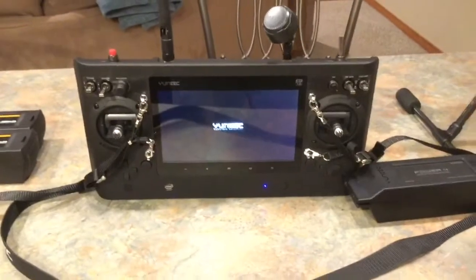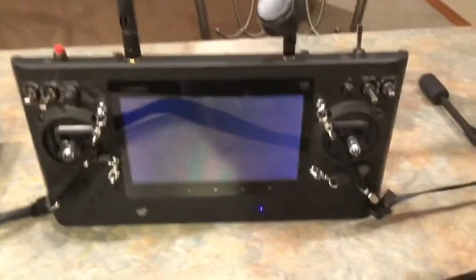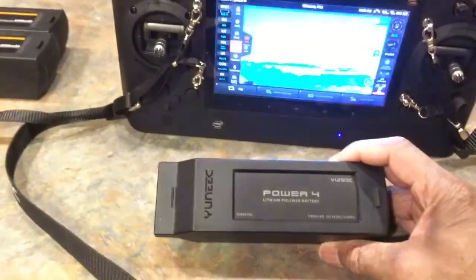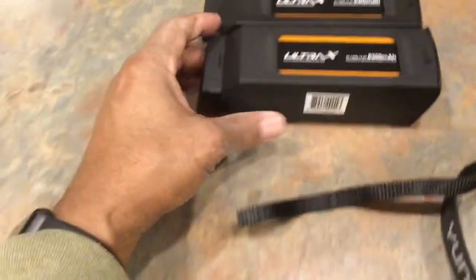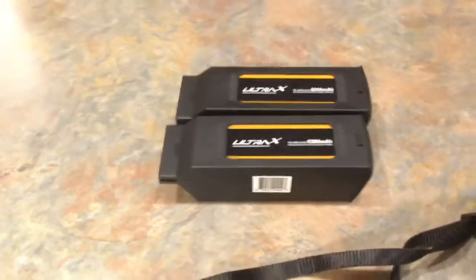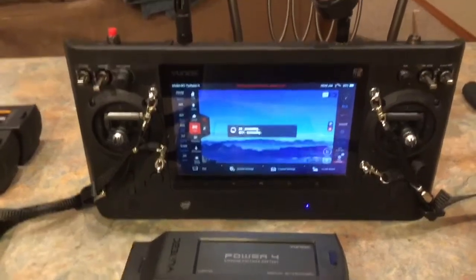While this is booting up — it came with one battery, it's a 5300 or 5400 milliamp battery. I purchased two more: these are 6300 milliamp batteries and these two only cost me $100, so you can't beat that price. You can see the controller's booting up.